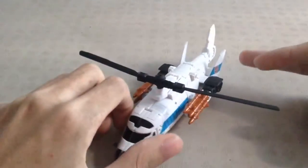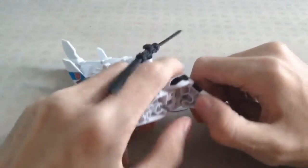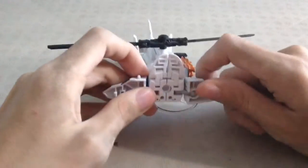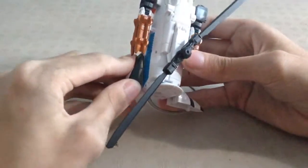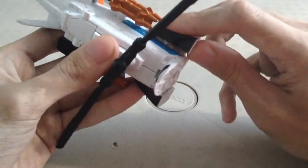Let's get him transformed into robot mode. What you want to do is take this nose piece and split it in half — it's on a ball joint. You can flip this piece up, but I think it's easier to flip out these pieces first. Take these two pieces, and there's a port right there that will support that peg into place. Give it a soft little snap or clip.